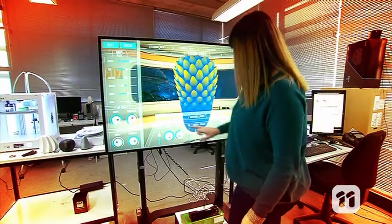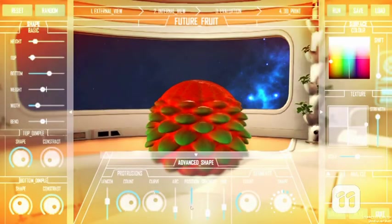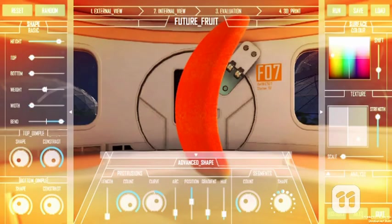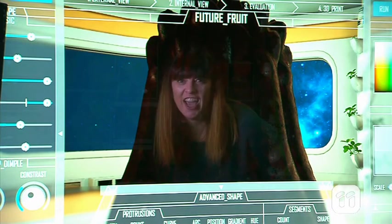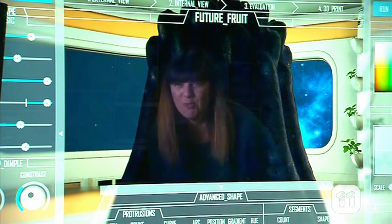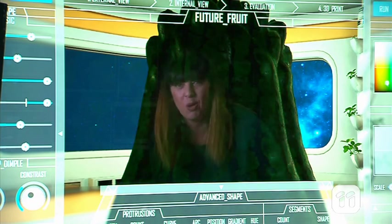Then you can customise that fruit even further, like adding some dimples or making it bend. We can control a whole range of fruity factors, like size, shape, colour and a whole lot more. There are literally millions of possibilities.